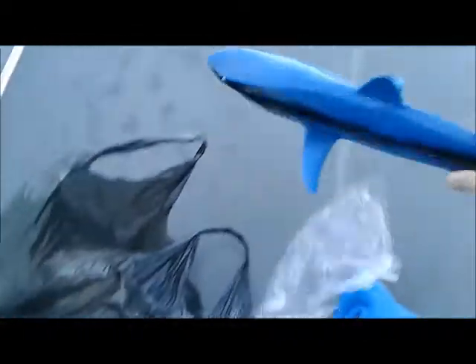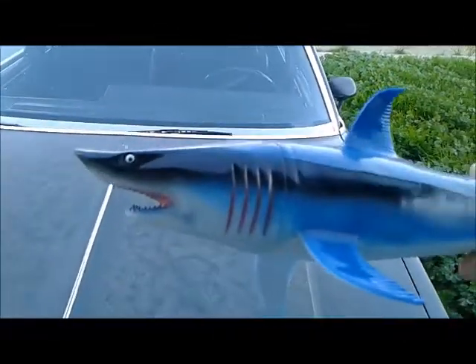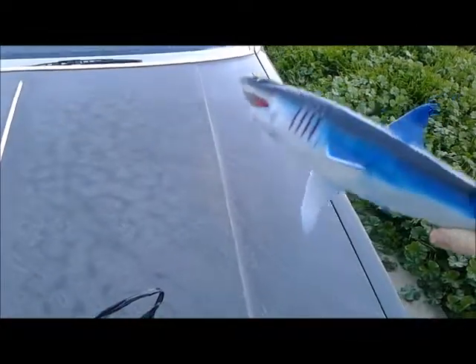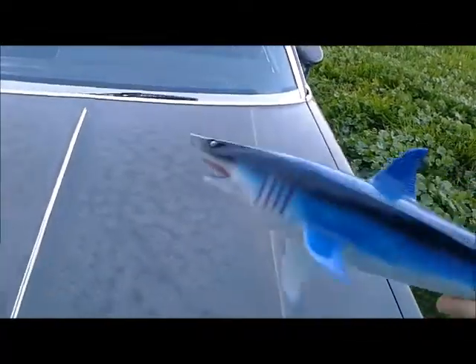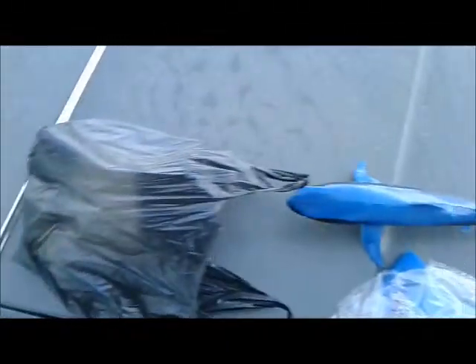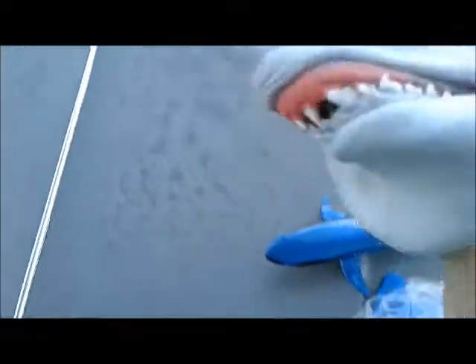And then this is the full body version. This is going to be the one that maybe gets killed or gets thrown across the room. But there you have it. And then I have an extra one here — I'm not sure if this one will get used, but here's another one.